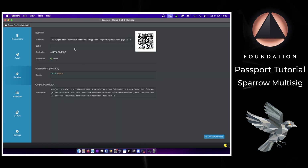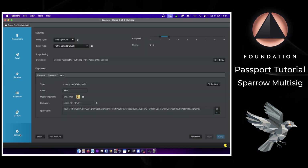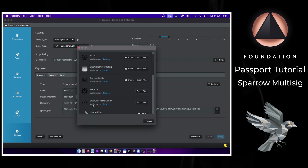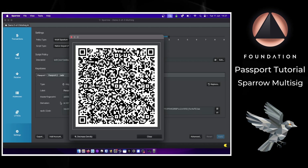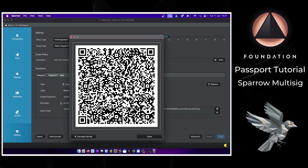The wallet is set up and we have our first receiving address available, but before we use it we need to register the multi-sig configuration file onto each device. Starting with Passport number one: I'll select the key store, choose Export, find Passport from the list, and click Show. We then have an animated QR code representing the multi-sig configuration file, ready for Passport to read.